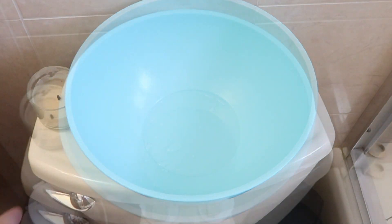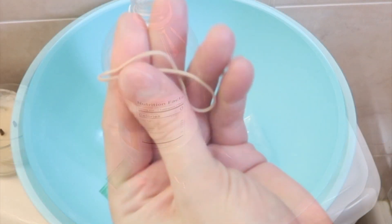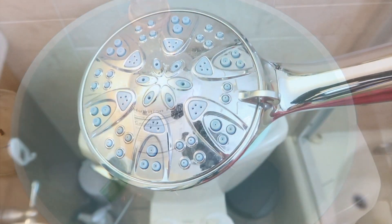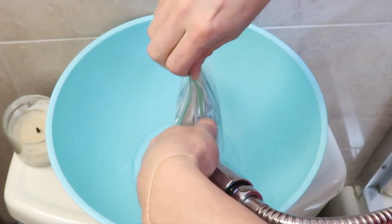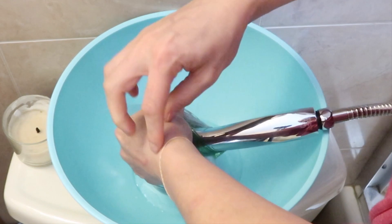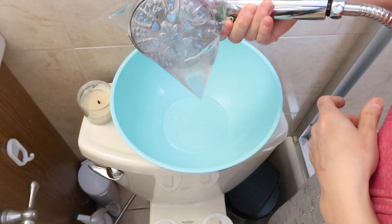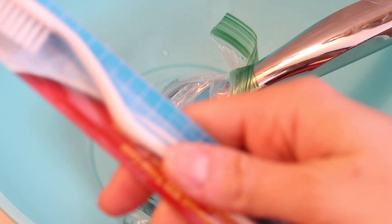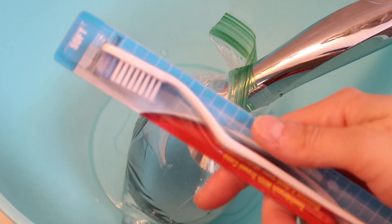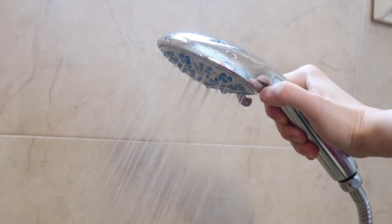Now I'm about to clean my shower head. I use vinegar — I fill a ziploc bag up with vinegar, place the shower head in there, and let it sit for two hours. After that I take a toothbrush — Dollar Tree has three toothbrushes for a dollar and I use them as my cleaning tools. I scrub it with the toothbrush and let the water run on hot through every single spray option.